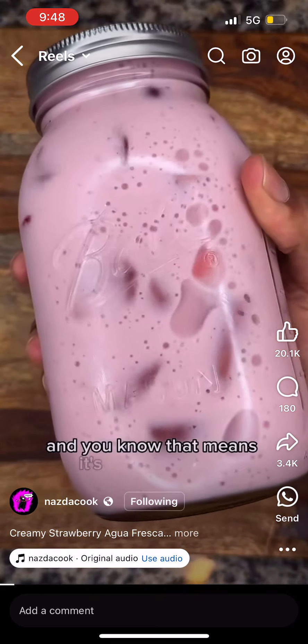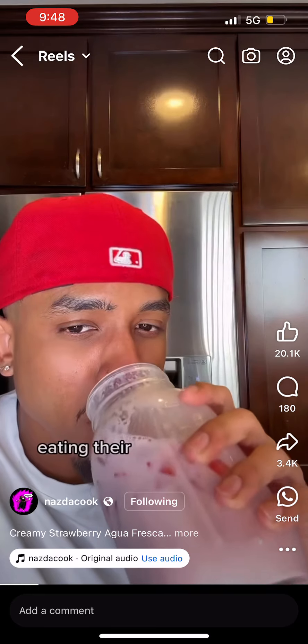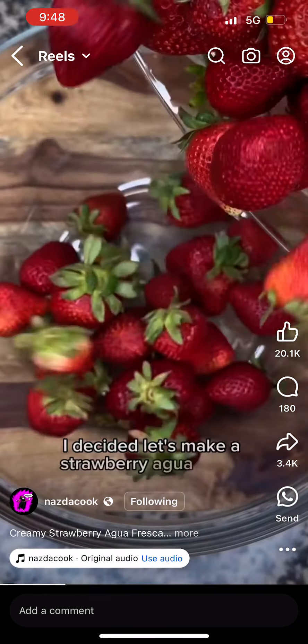So it's May 5th, and you know that means it's Cinco de Mayo. Now while most Americans are celebrating this day eating their favorite Mexican dishes and drinking tequila, I decided let's make a strawberry agua fresca — a creamy strawberry agua fresca.